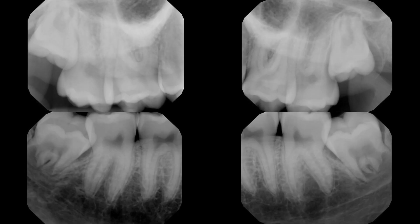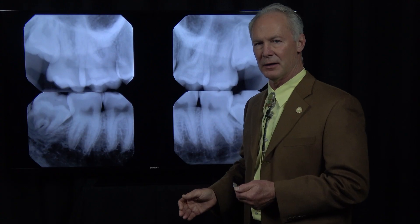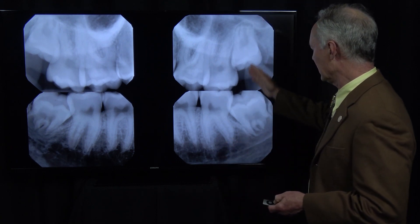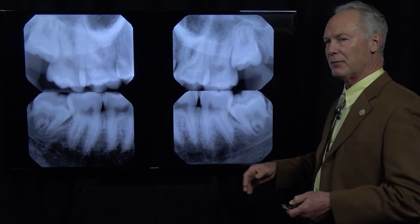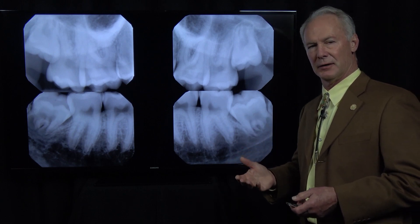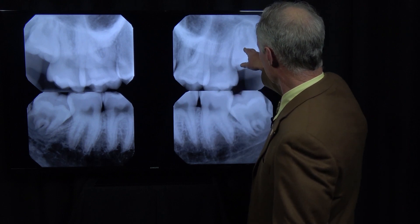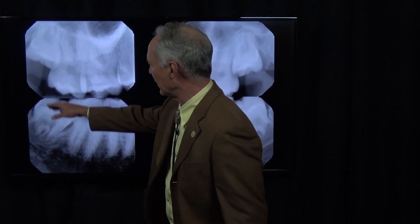Before you extract impacted wisdom teeth, first look at the radiographs of the teeth and plan the surgery before you begin. You can see here's the upper left, lower left, lower right, upper right.